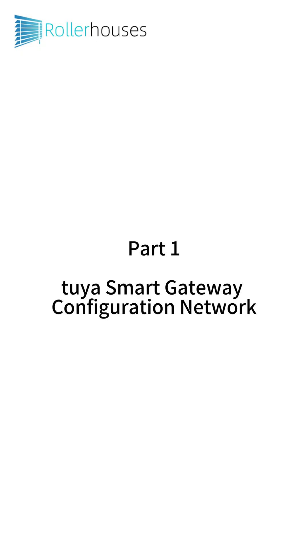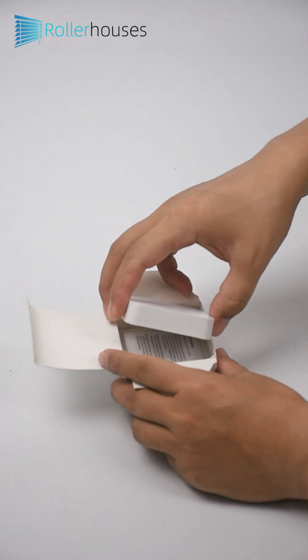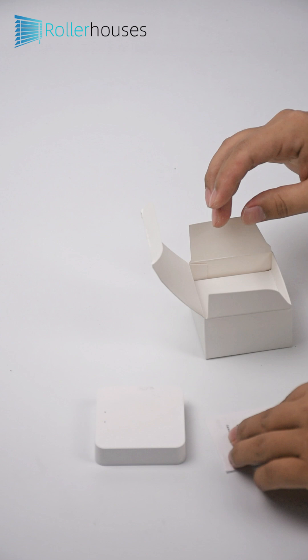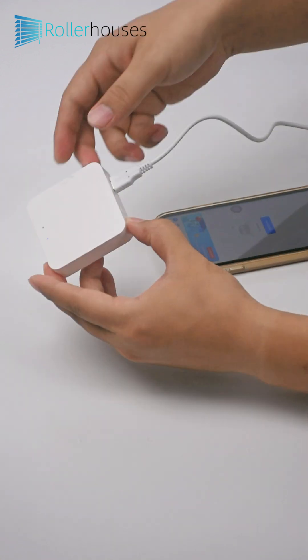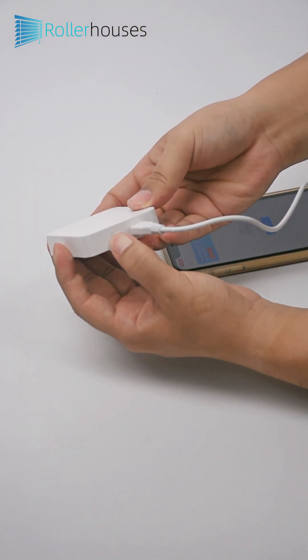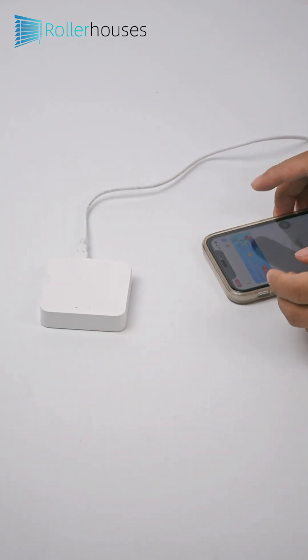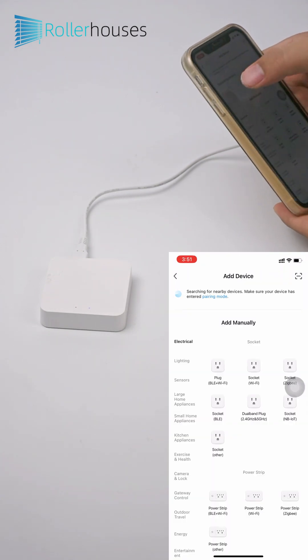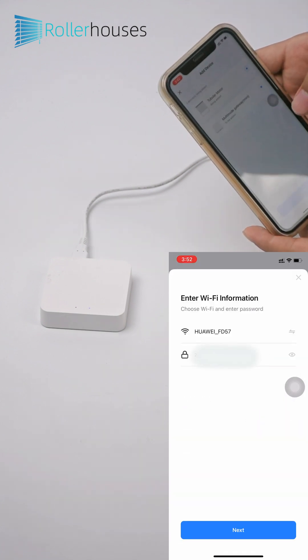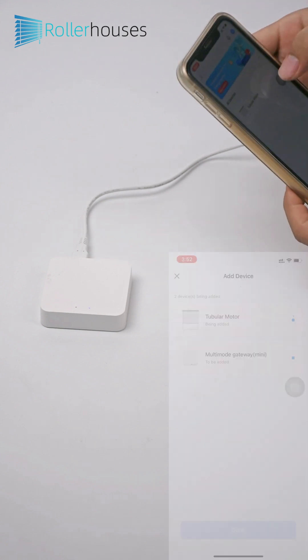Section 3: App Settings. Part 1 - TUYA Smart Gateway Configuration Network: The red light blinks and enters the waiting state. Open the SmartLife App and click Add Device. Discover the device — multi-mode gateway — and click Add. Enter the SSID and password of the router you want to connect to. Note that it must be 2.4G Wi-Fi, not 5G Wi-Fi. Then the gateway is networked successfully.